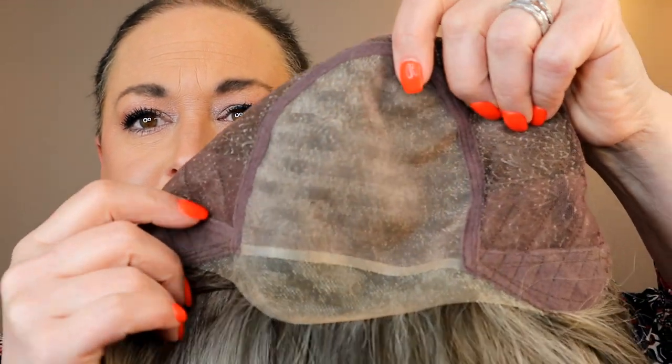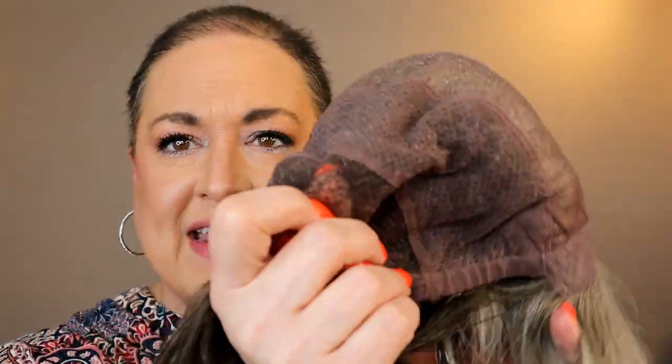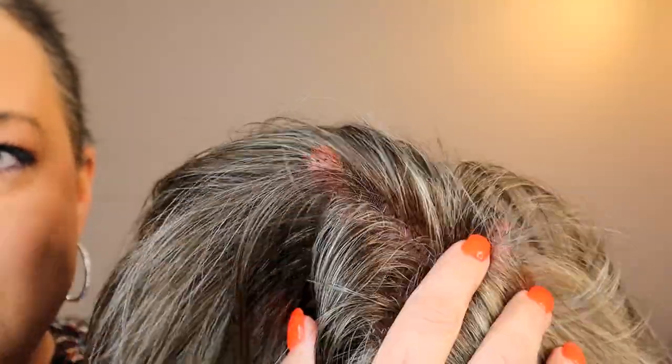Now, they are also a lot more expensive. Because these are hand-tied, a human being had to work on this and tie each one of these in. That takes a lot longer. So you kind of do have that trade-off, but this has a full mono top. When you've got a full mono top, this whole top section means you can part it anywhere you'd like. It has the soft ear tabs with the bendable stays, and then all of this is hand-tied — this whole cap. When I stick my hand underneath the cap and move aside some of the hair fibers, you can see that it's just going to look like the hair is growing out of your scalp. So you really don't have to worry about wefting showing, because there isn't any to show.